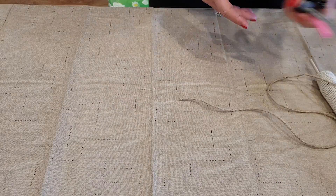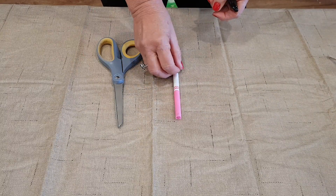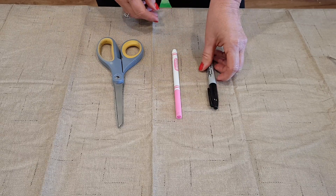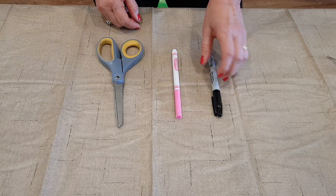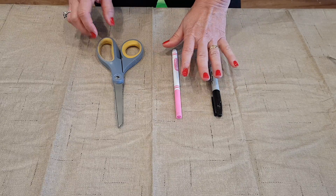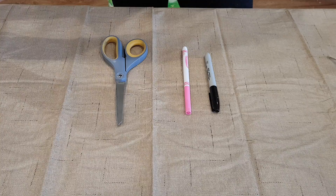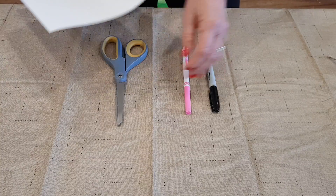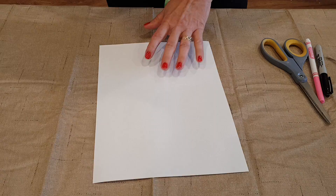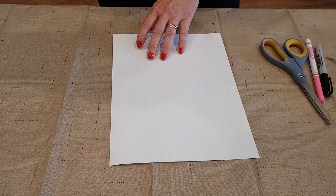The things that you're going to have to get from your house are going to be a pair of scissors, a light-colored marker like pink or yellow, and a dark-colored marker — it doesn't have to be a Sharpie, just black or blue or brown — and also a piece of blank paper that's at least as big as the burlap. A standard sheet of paper should be enough.